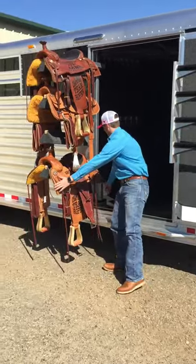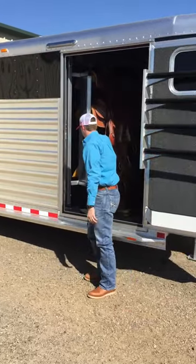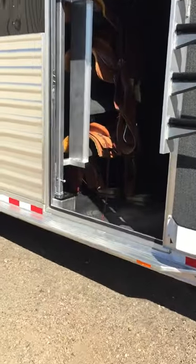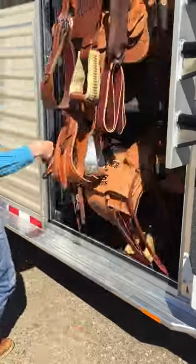Put the saddle rack in, pull up on this handle, bring it right around, and that locks in place. You can still walk in and out of your tack room very easily, and you can access your saddle rack even easier — just pull it in and out.